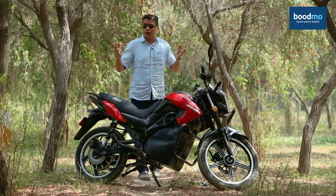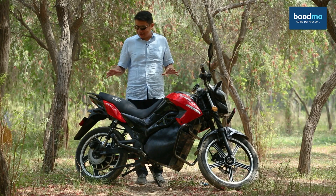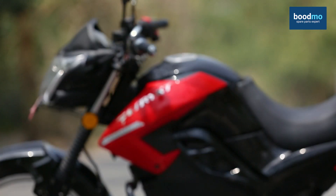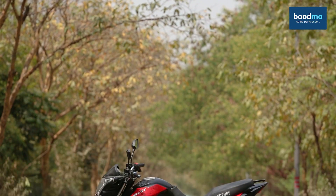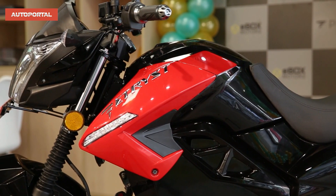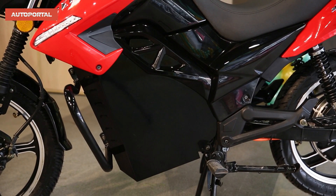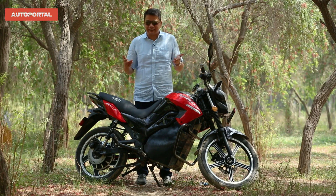Hello friends, how are you all doing? This here is the Pure 350 E-Trust, a bike from electric bike and two-wheeler manufacturer Pure EV. We've already shown you a walk-around review of this bike before, so if you haven't checked that out, you can check it in the description box below. If you want to check out the Hindi video of this bike, that's also available on my channel.